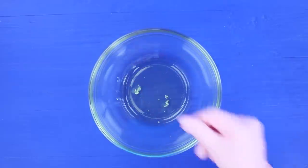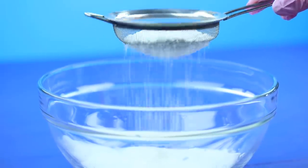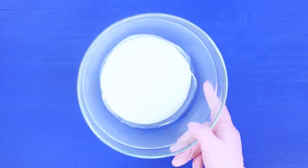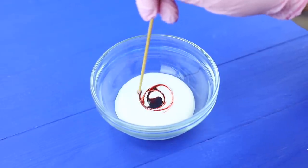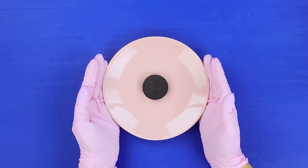Separate one egg white and beat it with a mixer. Add 7 ounces of powdered sugar and mix it well. Separate the glaze into three parts and add red and blue food coloring. Put the colored glaze into pastry bags. Make a blue circle on an Oreo cookie.